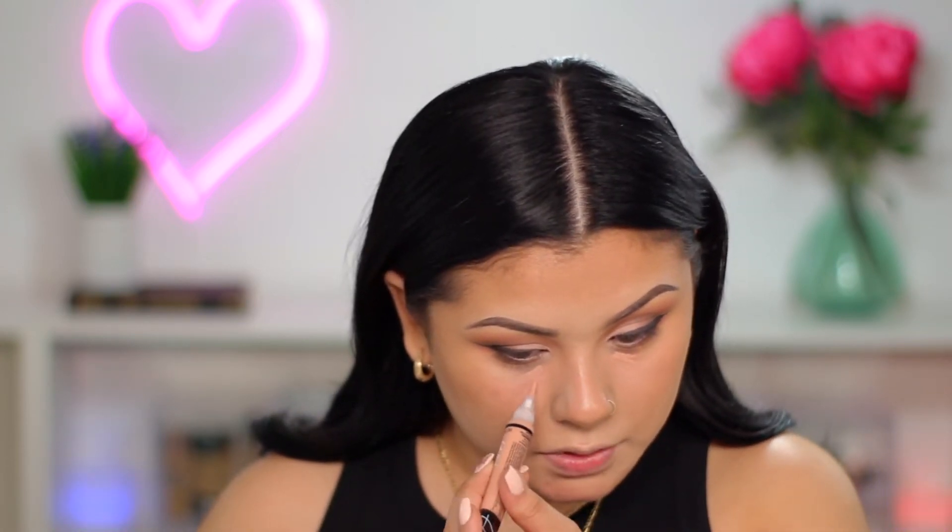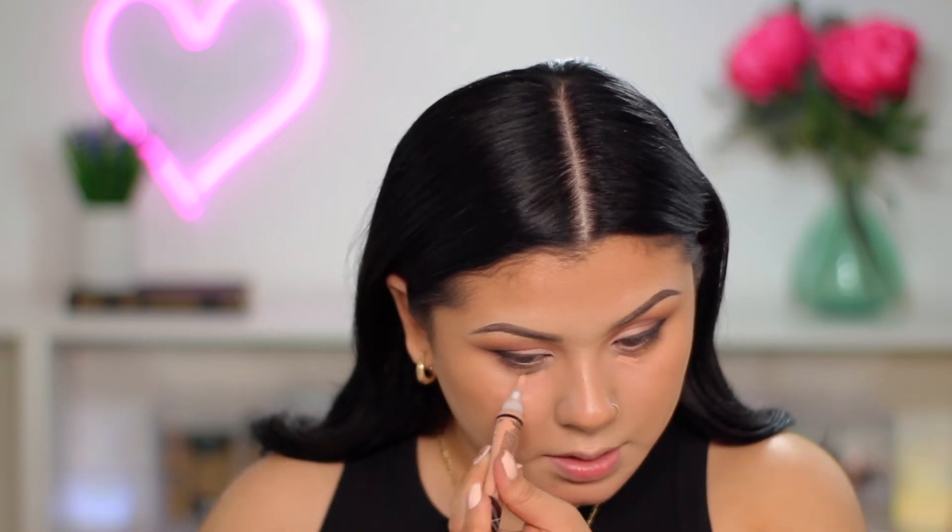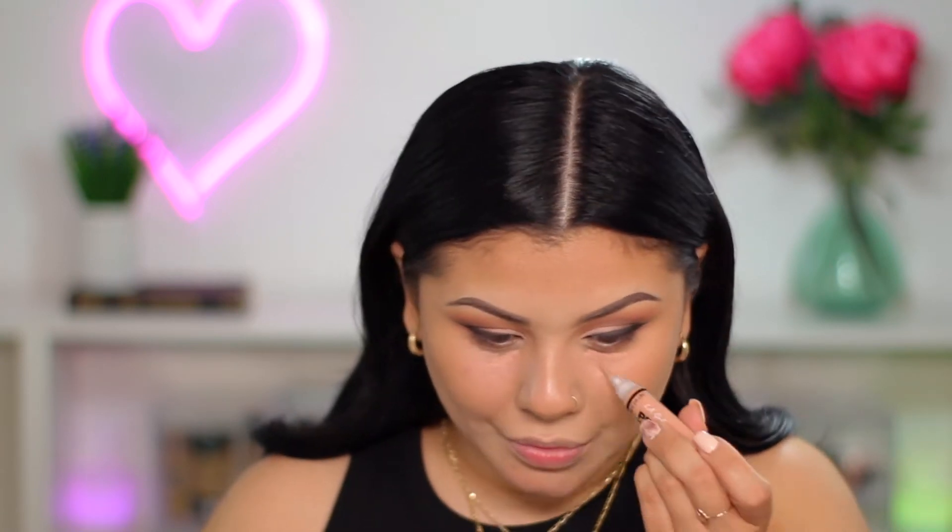Now that we have the base blended out, I'm going to take my LA Girl color corrector and pop this under my eyes because — oof — I have dark circles, guys. Thank you to college and late-night editing. So it's important for me to color correct. I'm just going to take a big fluffy brush and blend that out.